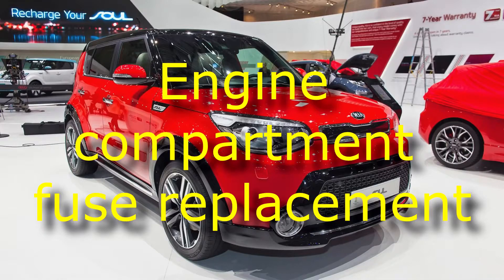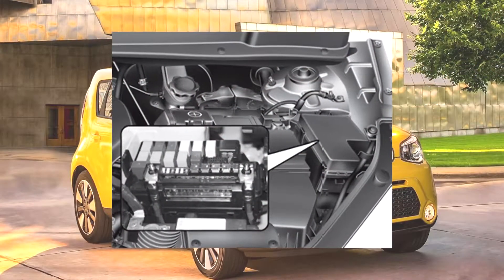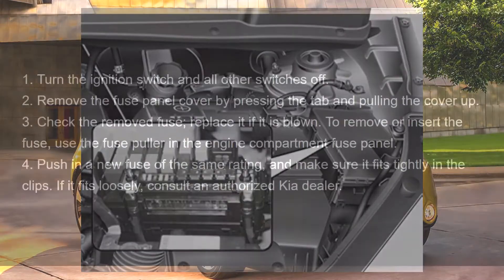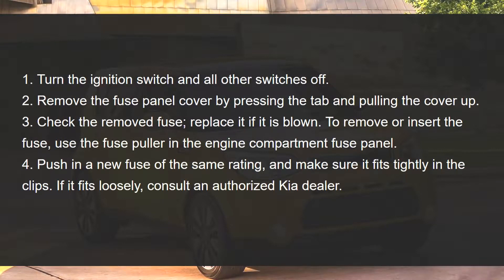Engine compartment fuse replacement: Turn the ignition switch and all other switches off. Remove the fuse panel cover by pressing the tab and pulling the cover up. Check the removed fuse. Replace it if it is blown. To remove or insert the fuse, use the fuse puller in the engine compartment fuse panel.